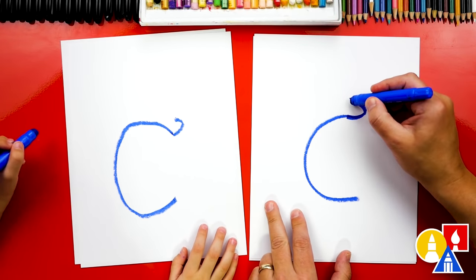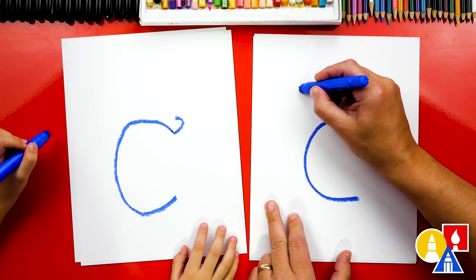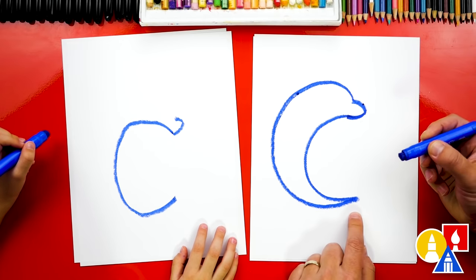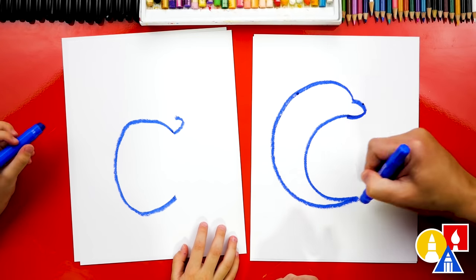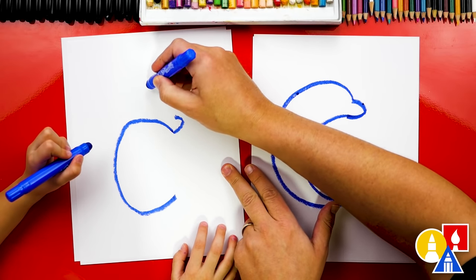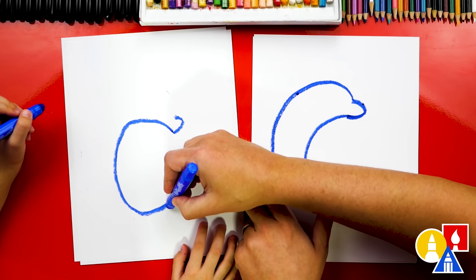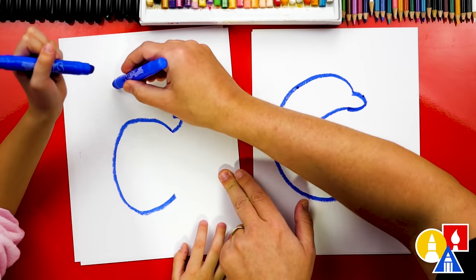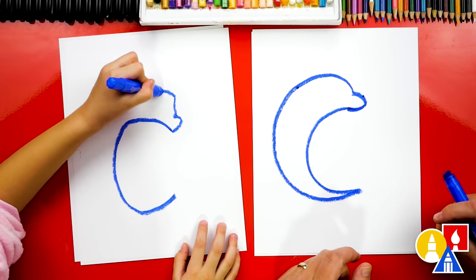Then we're gonna draw the body — the forehead first. The forehead comes off the nose like this. We're gonna curve around and then down here we're gonna go into a point. It already looks like a dolphin! So we're gonna draw the forehead that kind of comes up, then curve around over to here, and then come into a point down here at the bottom — up, around, and then into the bottom. There's the forehead.